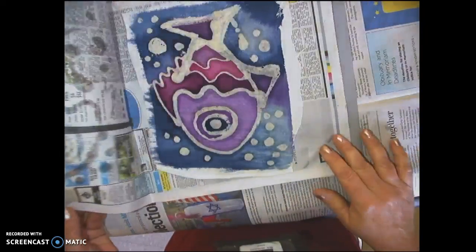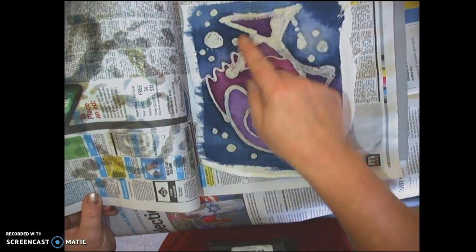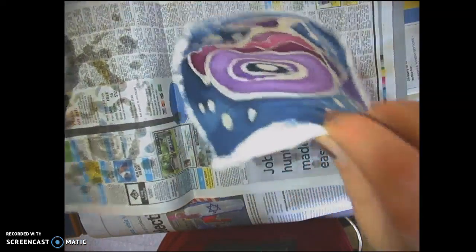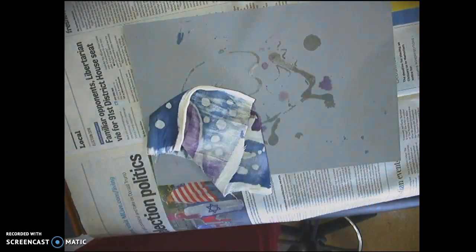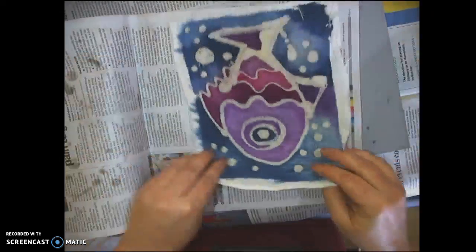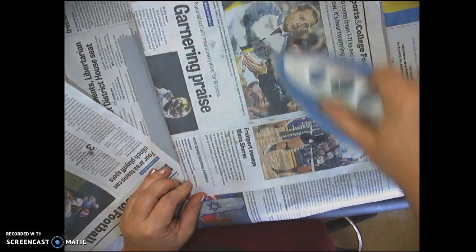If you open up the newspaper, you'll see that the wax is starting to come off — notice the white line that's starting to appear on the batik. You'll have to continually change your newspaper and get a new sheet. Put your batik right between it and start that same process again.